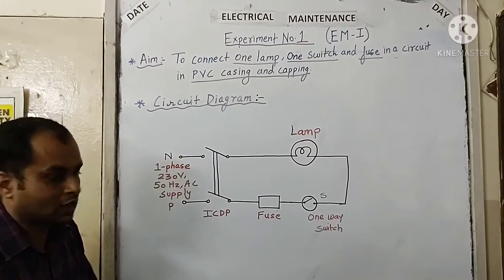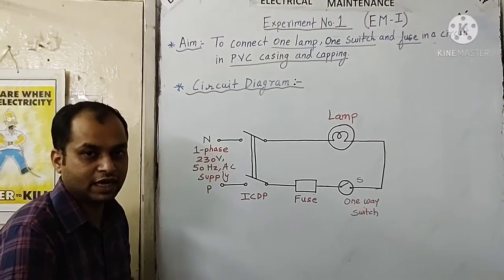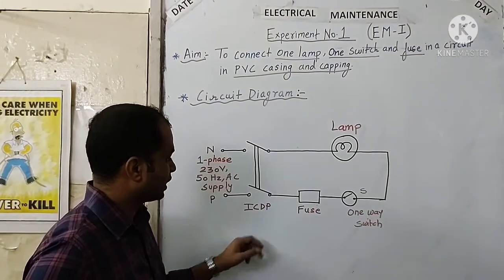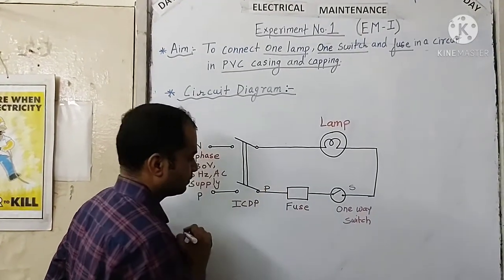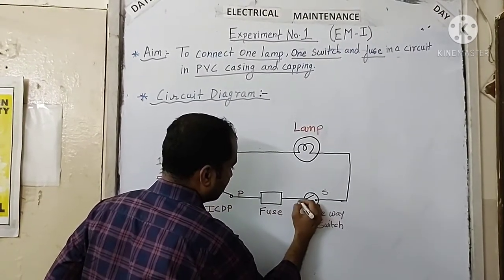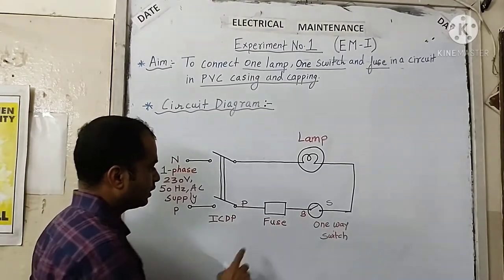Let us go through the circuit diagram and the connections we have to make for this experiment. We will require phase and neutral — that is single phase 230 volt, 50 hertz AC supply — taken from the switchboard. The phase wire is first connected to the fuse, since the fuse must be in series connection. The output from the fuse is connected to the bottom terminal of the one-way switch.